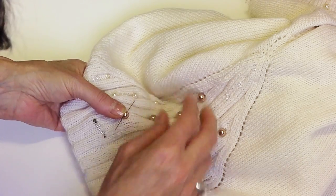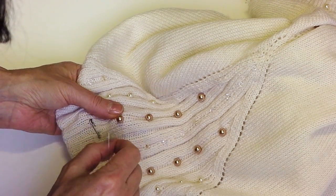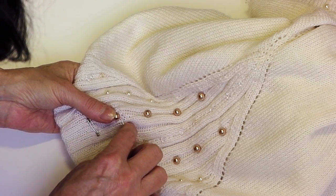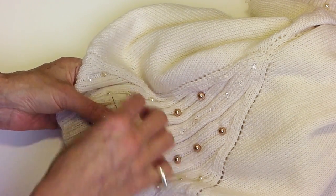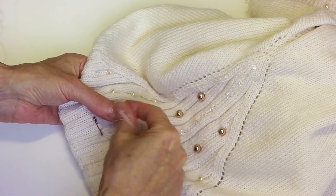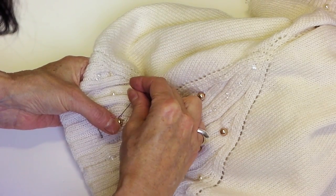Go through the crystal and disappear through it. So I'm taking the needle right through the garment, because of course this thread won't show up. And then back through the crystal.